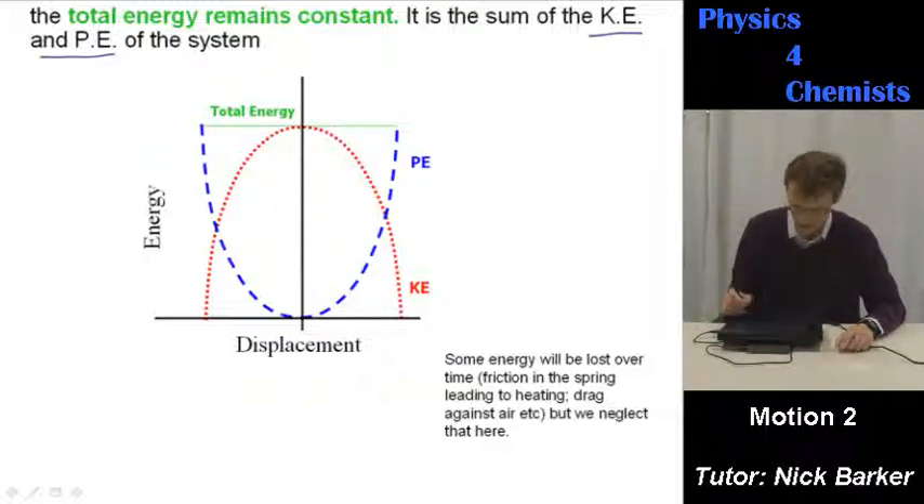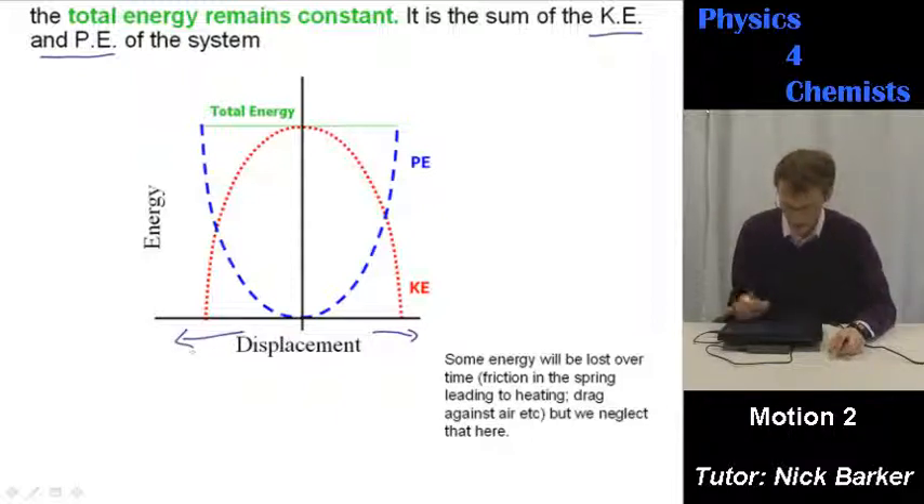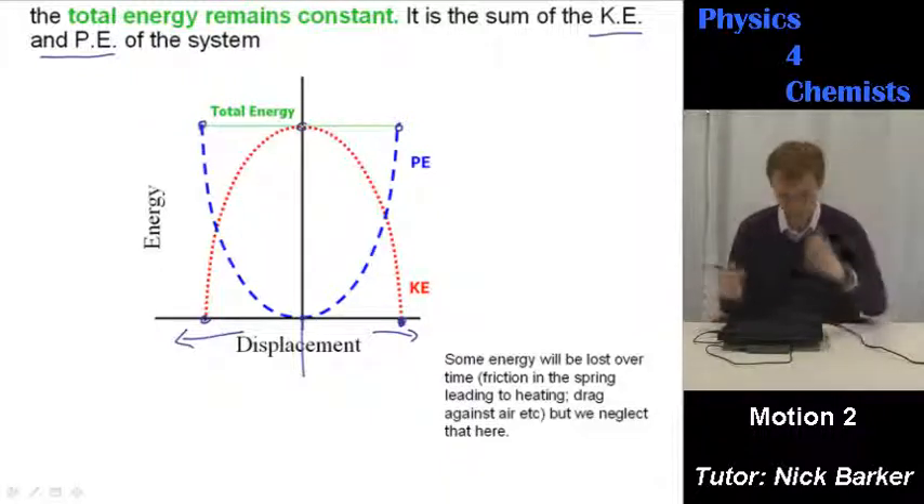You end up with this energy diagram. Displacement goes further from the equilibrium position on either side. When displacement is at a maximum the object is stopped: kinetic energy goes to zero and potential energy is at a maximum. As it passes through the equilibrium position, potential energy goes to zero but kinetic energy goes to a maximum — it's going as fast as it can.